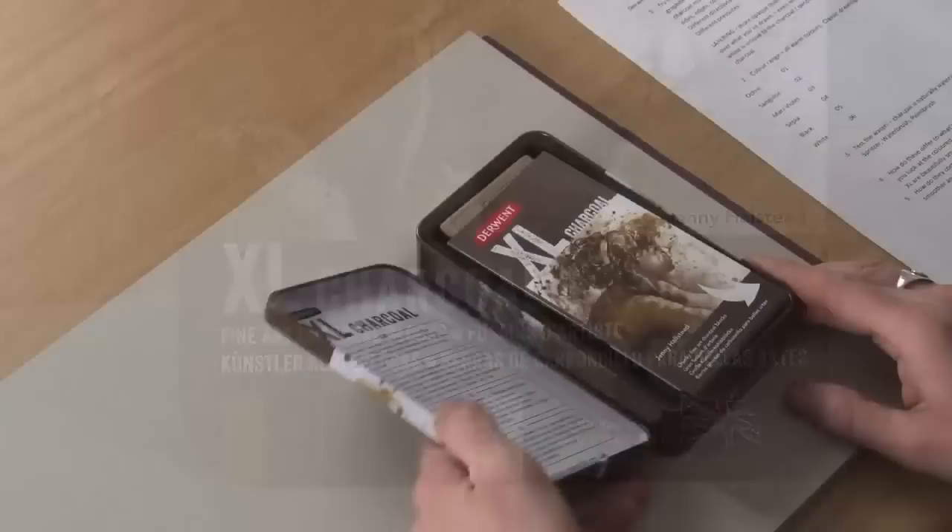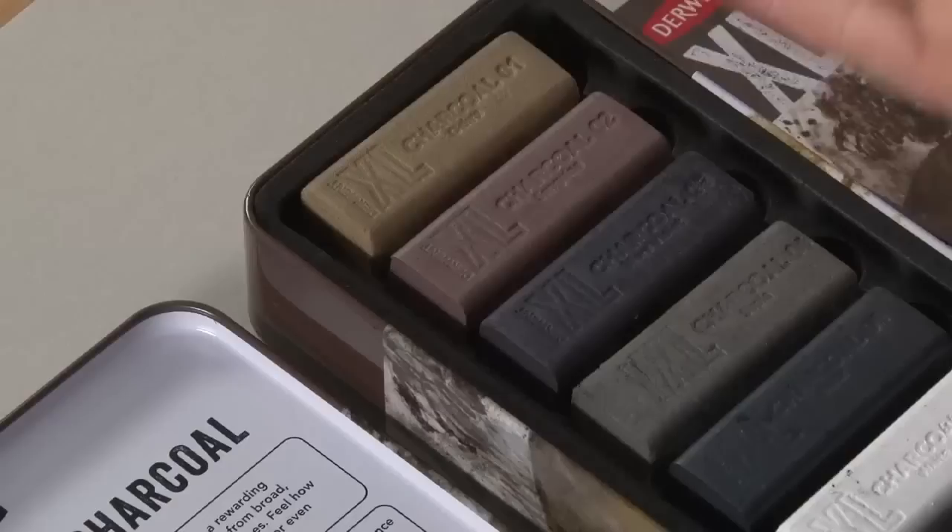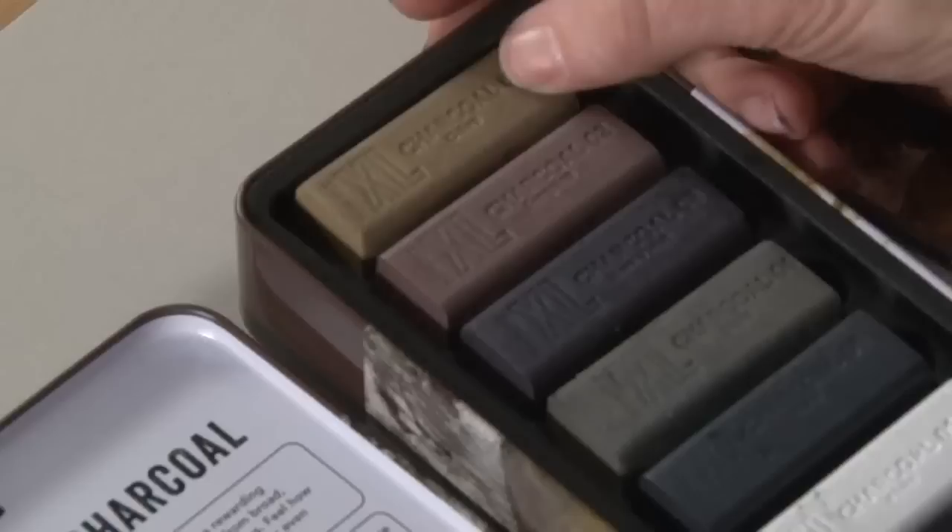Let's have a look inside the tin. You've got six blocks inside. The colour range in this set is all warm colours — classic drawing ranges. We've got ochre, sanguine, mars violet, sepia, black and white.